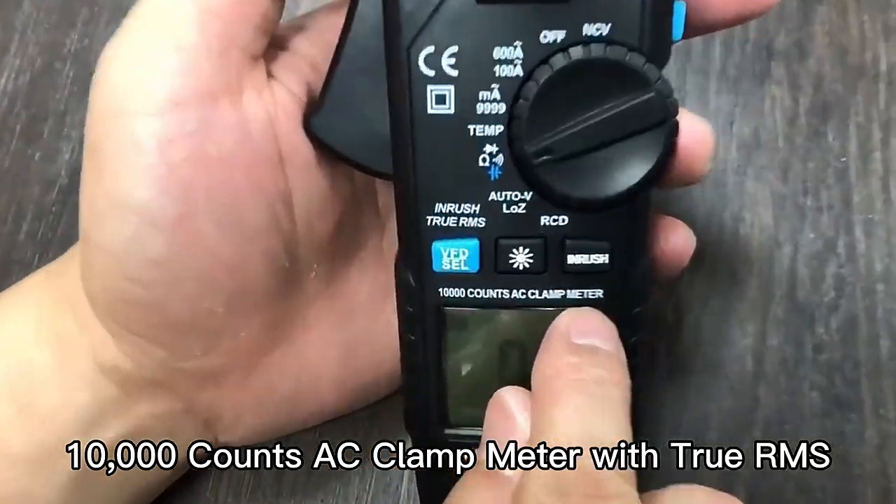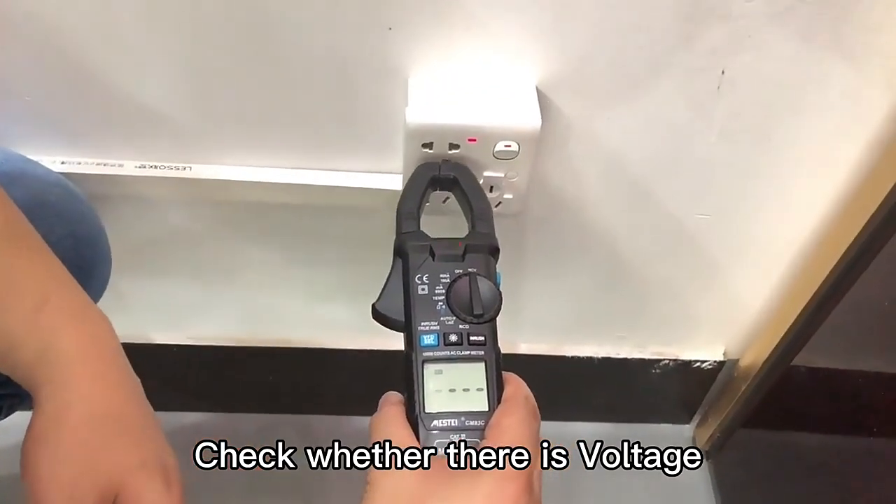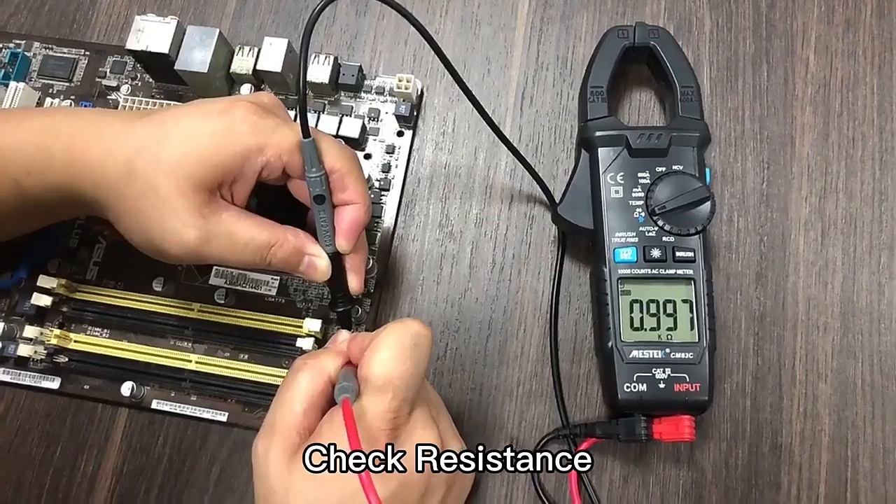It is a 10,000 count AC clamp meter, also with True RMS. You can check whether there is voltage, and also check resistance.